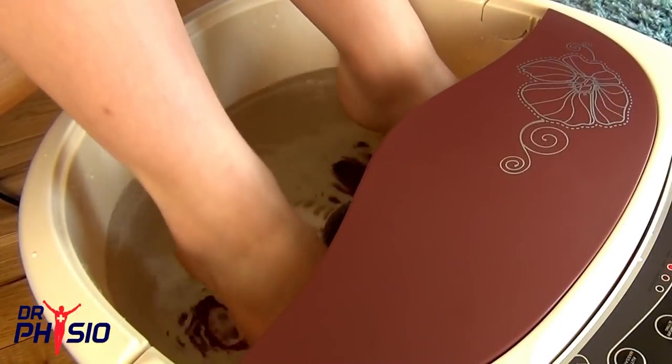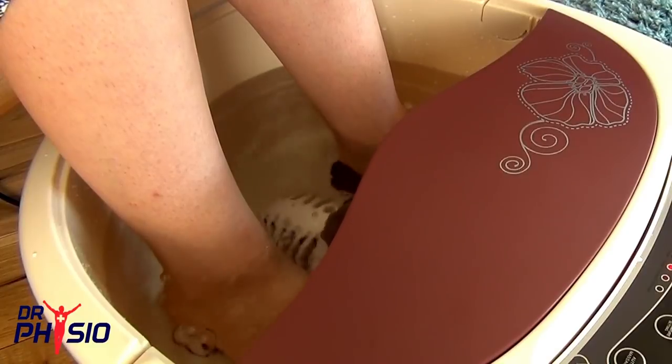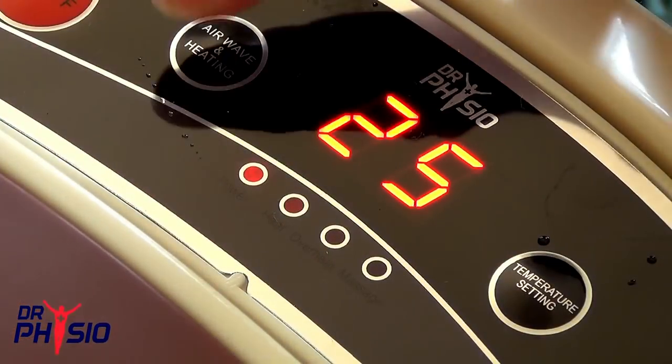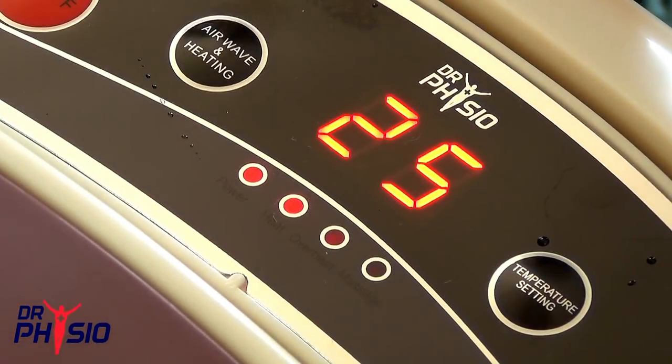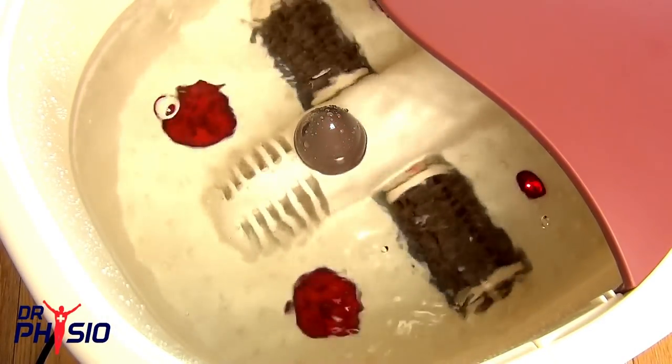When you're ready, slide your feet into the warm tub and feel the relaxing effects of multiple massage. You can use the airwave and heating button to customise your bubble and heat preferences — on for jacuzzi massage or off for a simple soak.